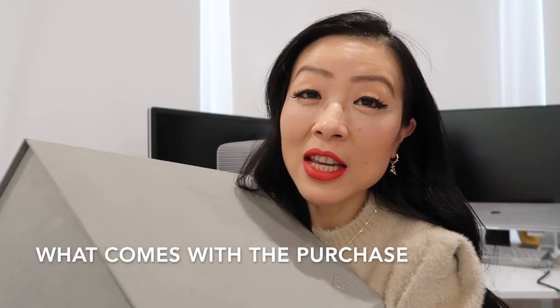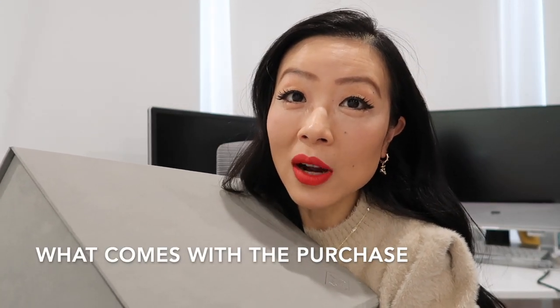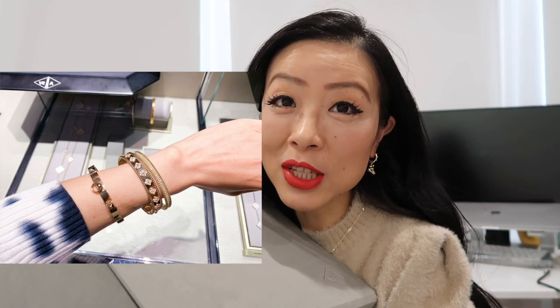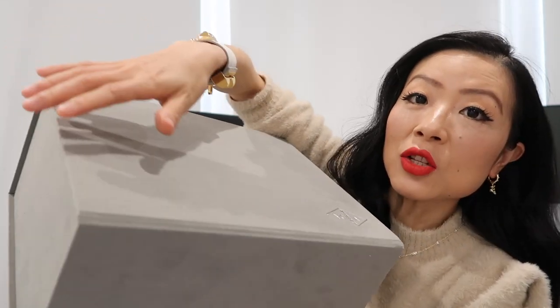If you watched my VCA shopping vlog video, you know I tried on a few different beautiful pieces like the Perlée and five-motif bracelet. I had a few pieces on my wish list, and after waiting a few months with no news from my SA, she told me San Francisco's inventory is still low — so I decided to pull the trigger and purchase it from the online boutique.